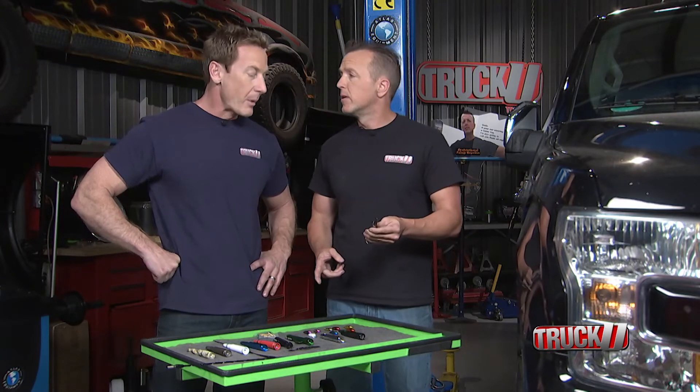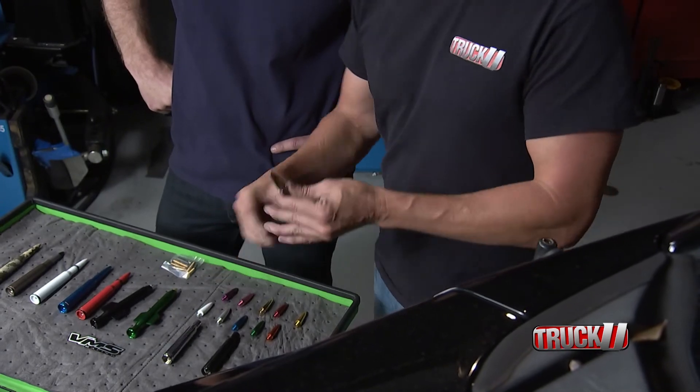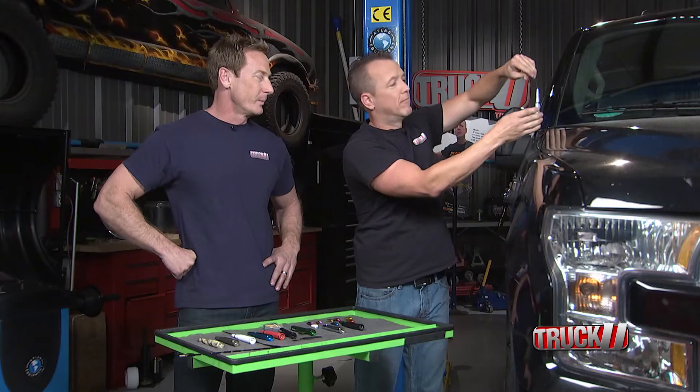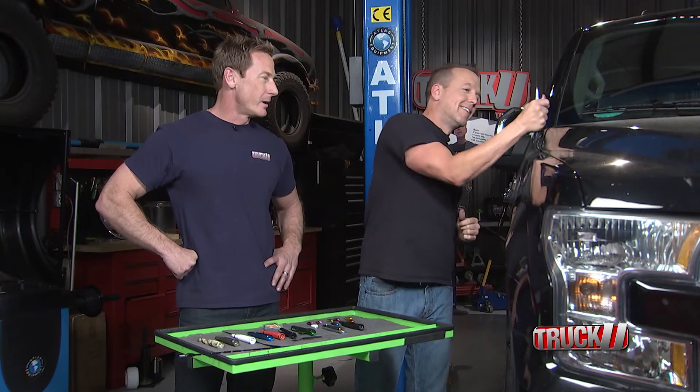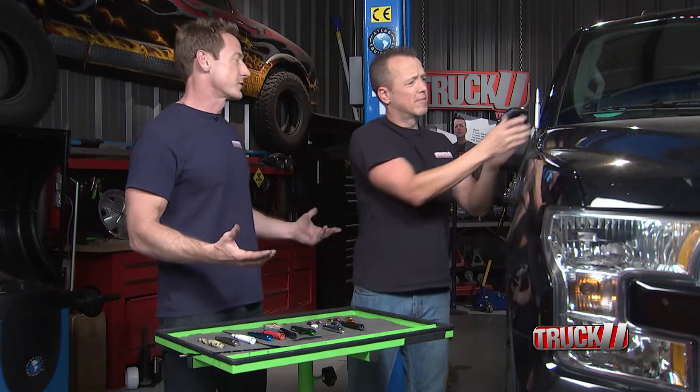You ready for the magic? You sure you don't want the pink one? I'm going to let you do this install by yourself. This is my kind of install right here, dude. People walking by at the mall, they're going to walk by and do one of these — 'What is that?' — and then it's going to scream awesomeness.